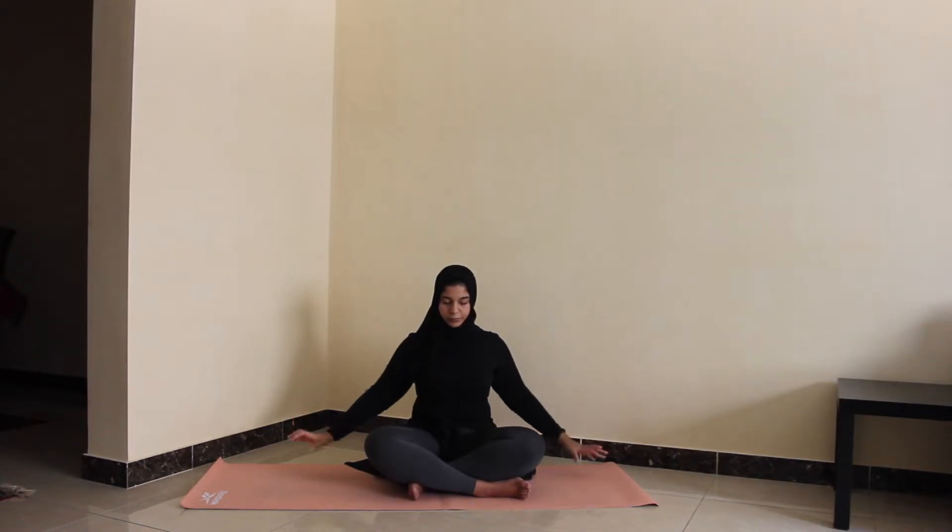Keeping the eyes closed if you're okay with that, we're going to interlace the fingers and start to rotate the wrists as our hands are clasped together, going in one circular motion. Then we'll reverse the circle and go in the other direction. Feel free to shake the hands loose if you'd like.